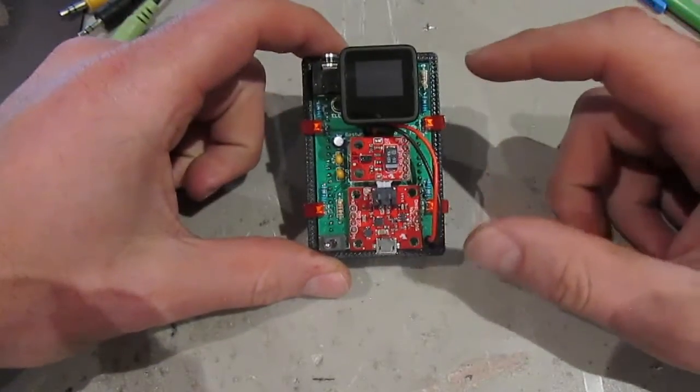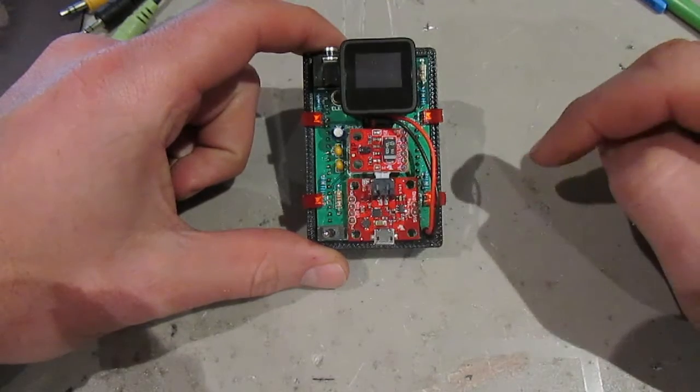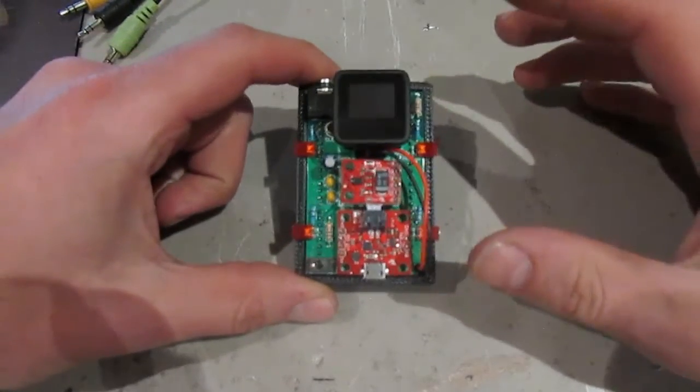The first thing I'm going to do is explain the components I've used on the board. The second thing we're going to go through are the features, and then finally we'll finish off with a demonstration of all the features.